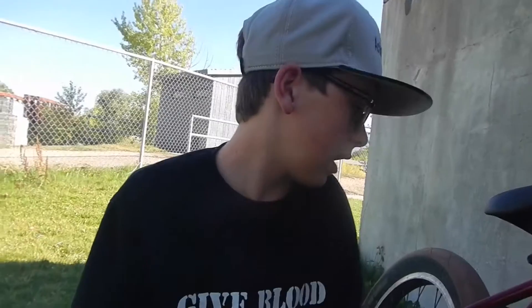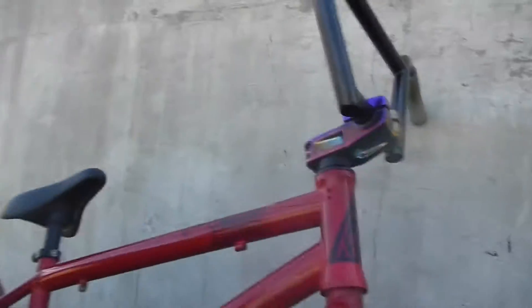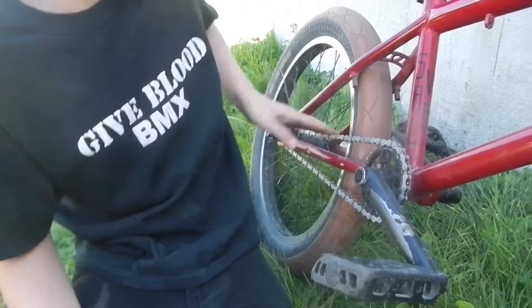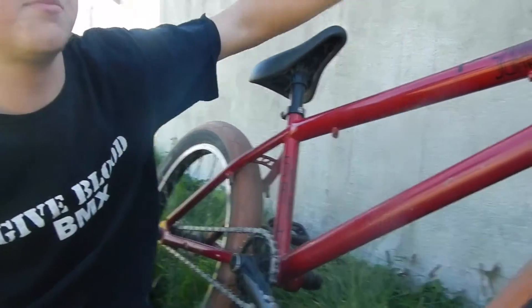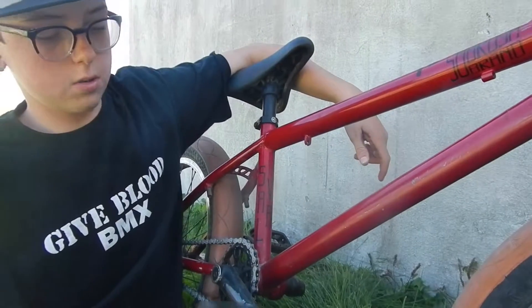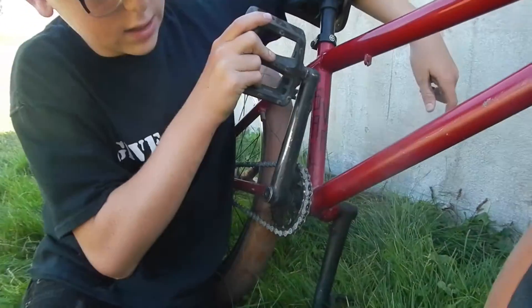Building this bike, I took all the parts off my other bike and put them on here, except for a few things I put on: my stem, my seat, my rims, and my chain. Five things. Everything else is pretty much Sobrosa or Rant.